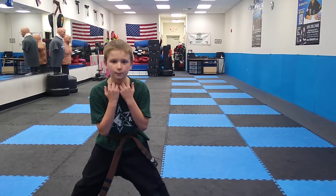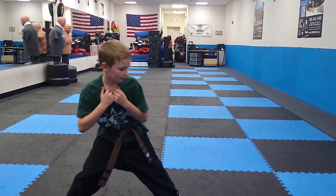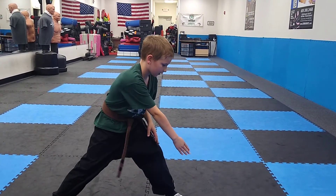So you're getting choked, so you need to pull down his hand and look the other way. Then you have to chop him in the groin three times.